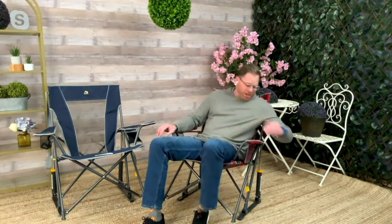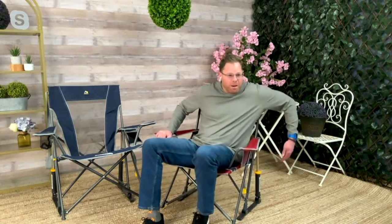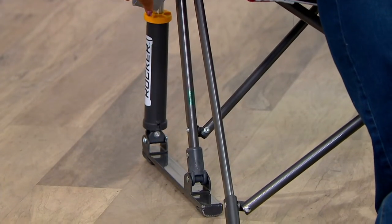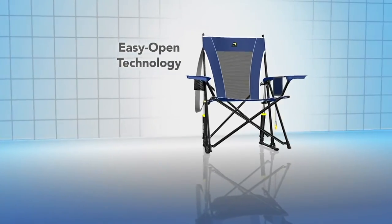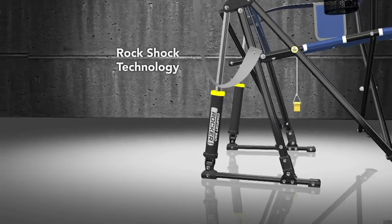Let's talk about GCI. These chairs are so comfortable. GCI — great chair innovators — are all about taking compact, portable chairs and adding innovation to bring them to the next level. I'm sitting on a flat frame on two-ply carpet, but the frame stays nice and flush. In the back, there's a spring-action patented hydraulic system that suspends the chair in air and allows you to rock. You can sit still or rock when you want — it's all about comfort. That's the RockShock technology.